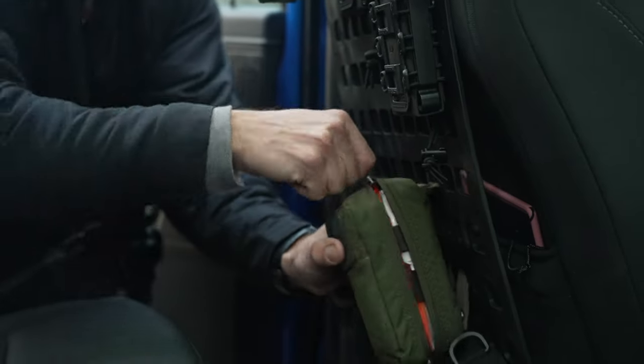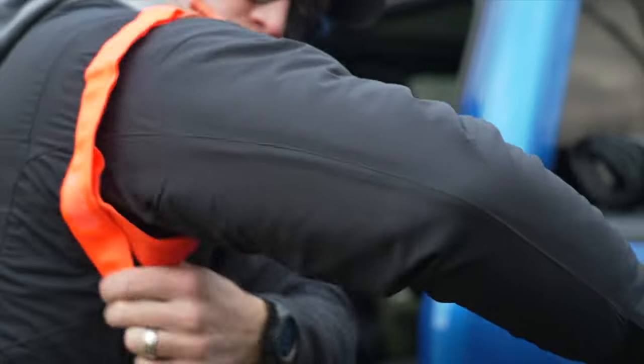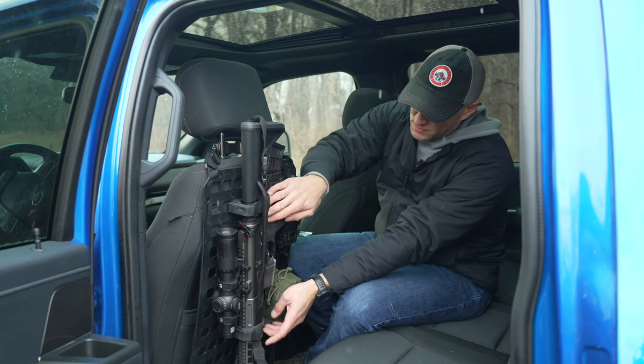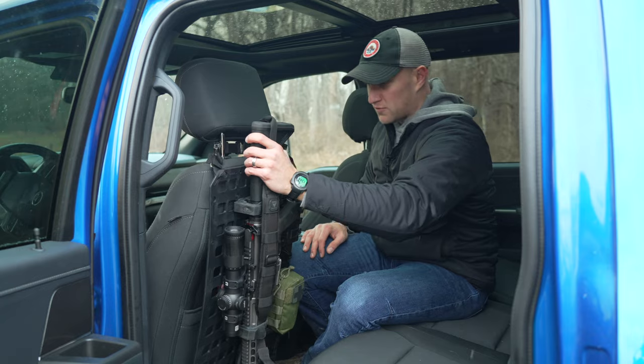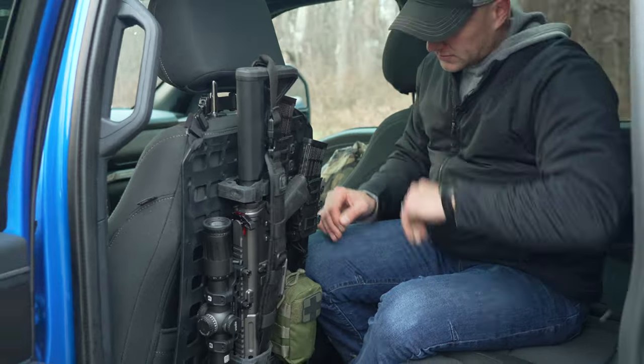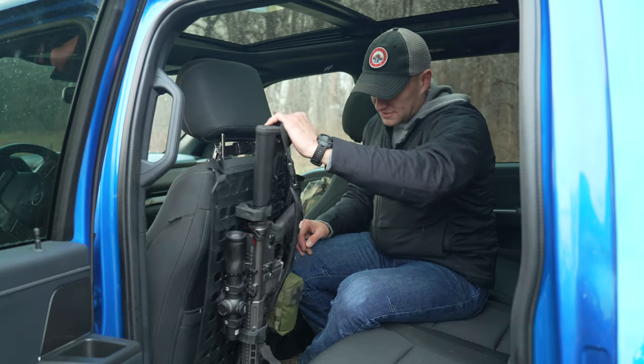Down here I have a med kit — tourniquet, chest seal — and then the auxiliary pouch. With these rubber straps, these hold your rifle. I'll show you that they hold the rifle really, really well, and you can see that it's not going to come out of there.